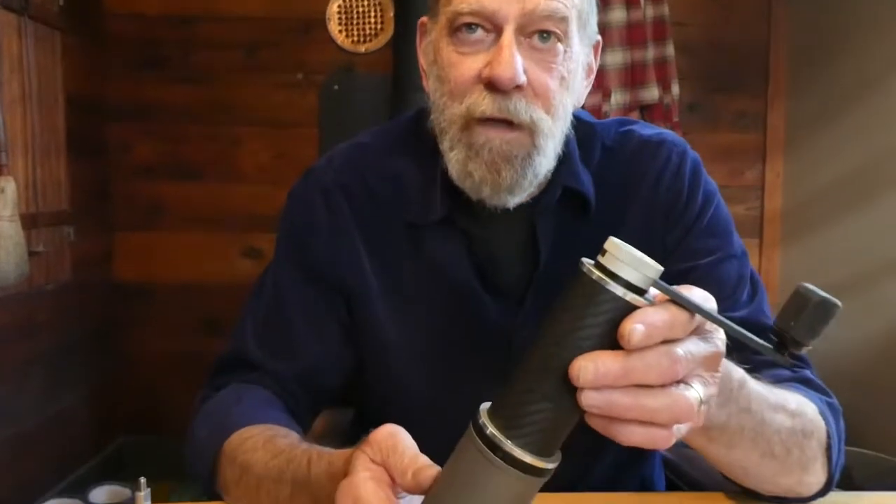Hello, welcome to Orphan Espresso. I'm Doug. And I'm Barb. And this is the OE Fixie Travel Coffee Grinder.